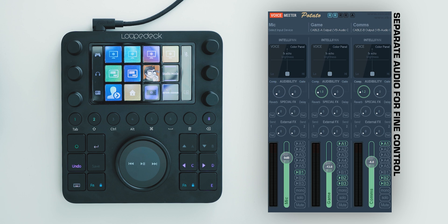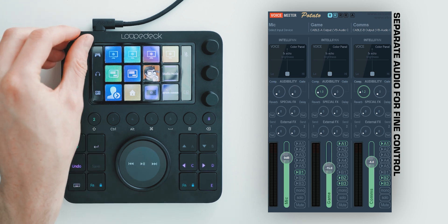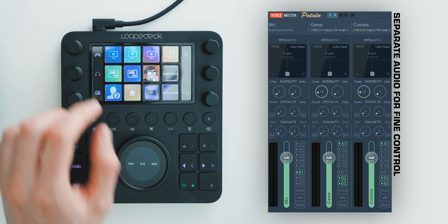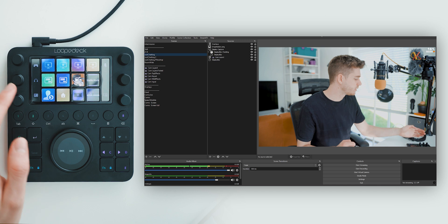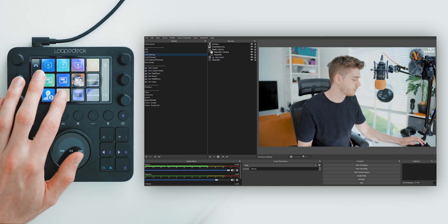On my dials I've got volume control — this is all done through VoiceMeeter, so you can see the overlays changing. If I pop them in, it resets back to zero. On this big wheel I've got my master volume, just for headphone playback for my own monitoring. Into OBS, I've got all these scenes set up and I can switch between them very easily, just tapping them.